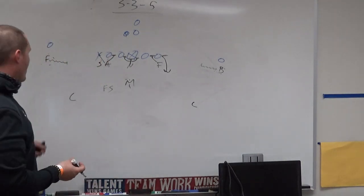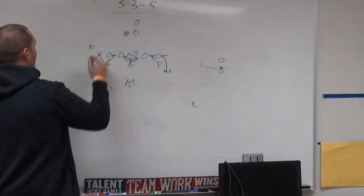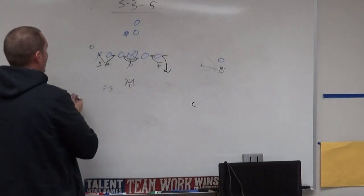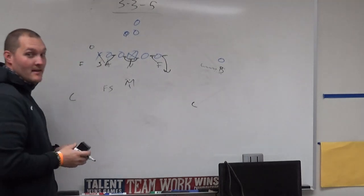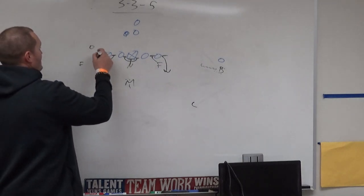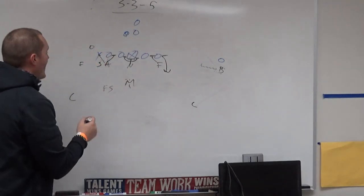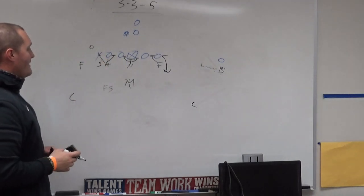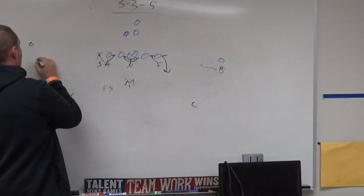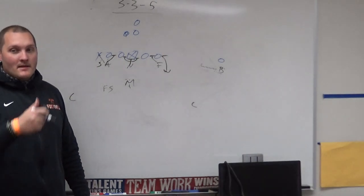On wing adjustments — if you face a wing-T team or any team with a wing — the falcon is just outside of that in about a four-by-four alignment, still reading the last man on the line of scrimmage. You don't want to read the wing because the wing might go into deep motion or fly motion. So he's still reading the tight end, still setting the edge, still helping with outside contain. Pretty simple adjustment to a wing set.